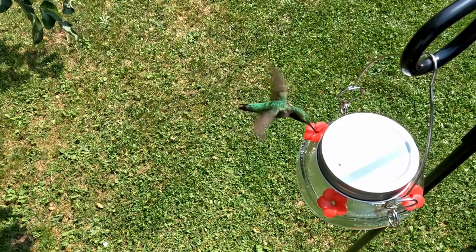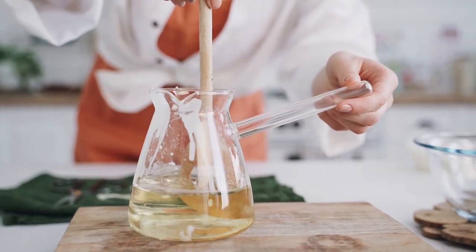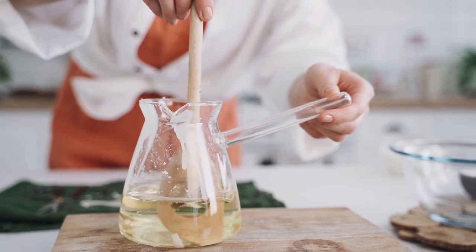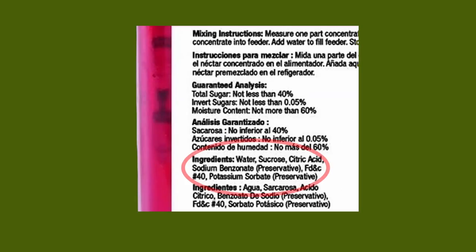One way to ensure the hummingbirds feeding from your feeders are getting food that is proper for them and doesn't contain anything it shouldn't is to make your own. Making your own hummingbird food is easy, cheaper than buying pre-made mixes, and ensures that no extra additives are included.